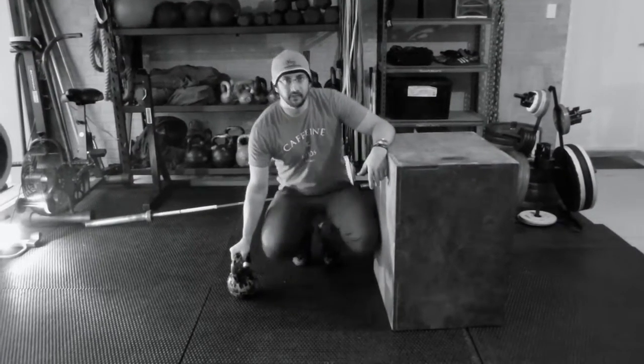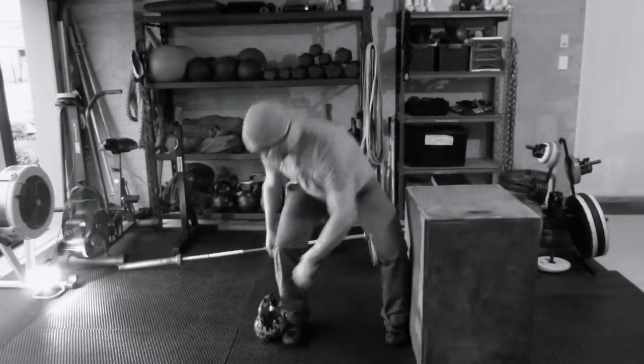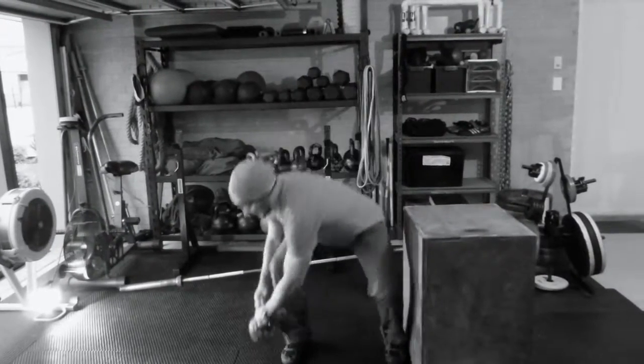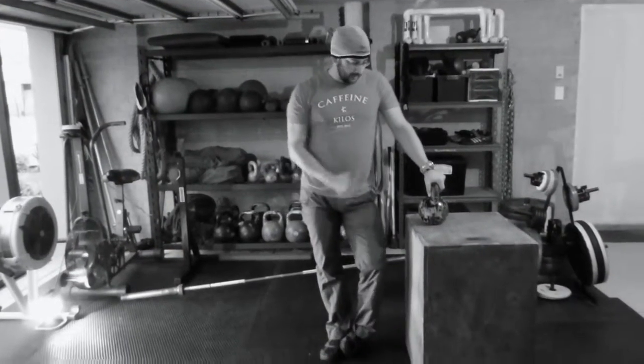You can also do it standing. So you're in a standing position, grabbing that kettlebell, squatting down, grabbing that kettlebell, standing up, putting it on the box, back down again. I'll use the sandbag when doing the standing version. Totally up to you — whatever you use. That's the kneeling kettlebell load and the standing kettlebell load.